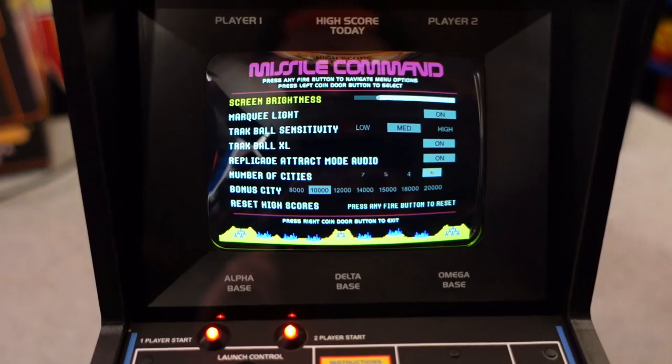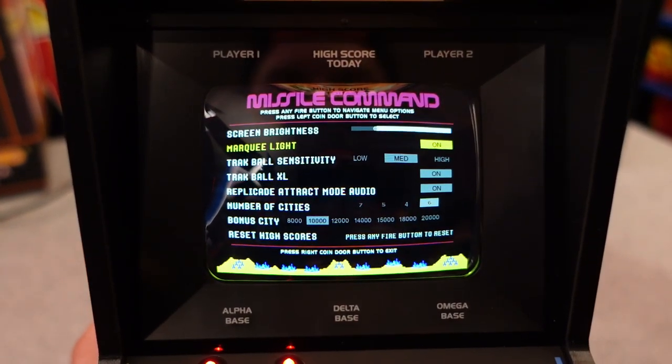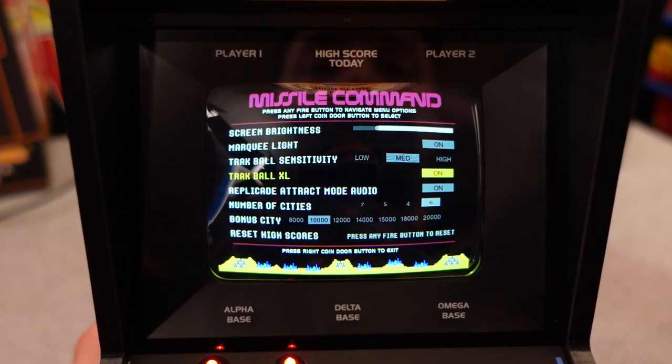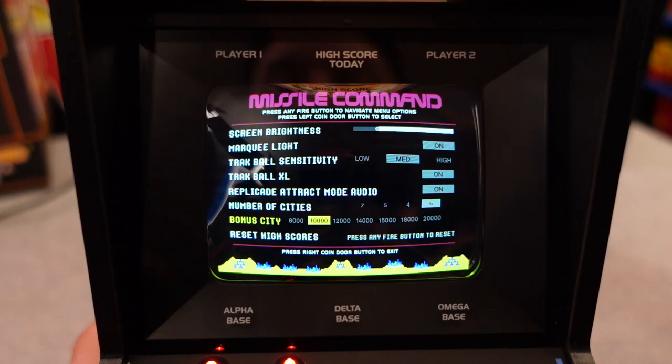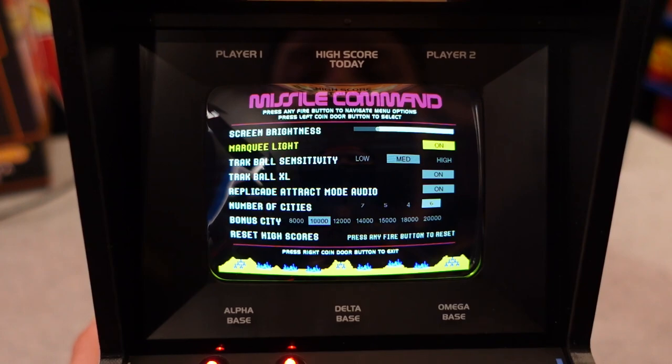You're able to save your high scores. You're able to hit the player two start button on the coin door. You can enter into the dip switch settings, change the screen brightness, adjust having the marquee on or off, adjust the trackball sensitivity to make it feel and play the way you want, change the number of cities at your disposal, as well as how you get your bonus points and how many points to achieve bonuses. As always, it's wonderful that New Wave Toys gives you access to the dip switch settings.